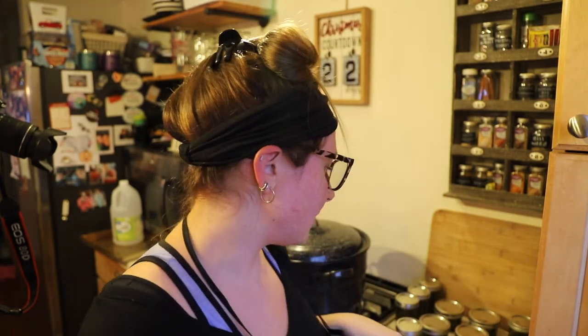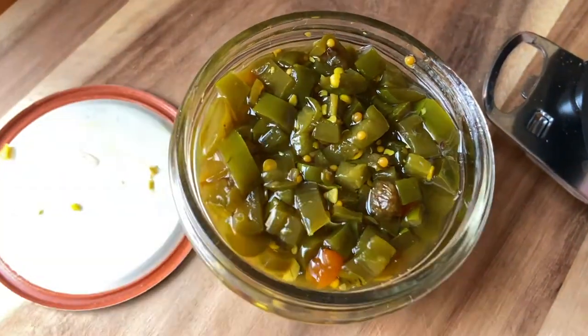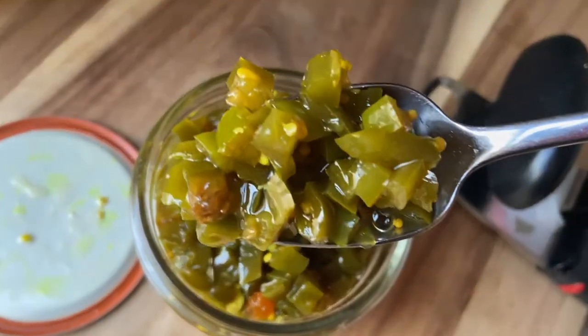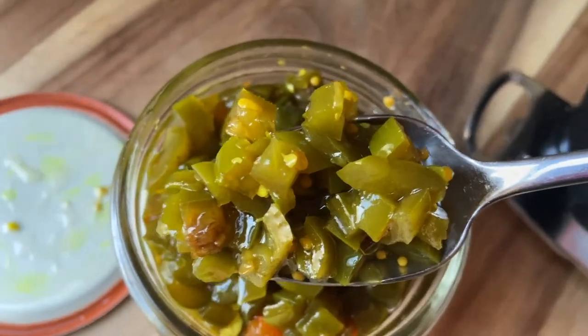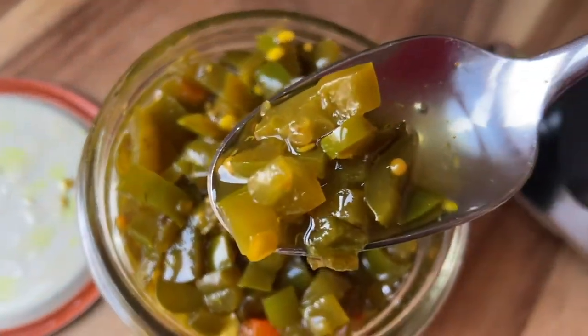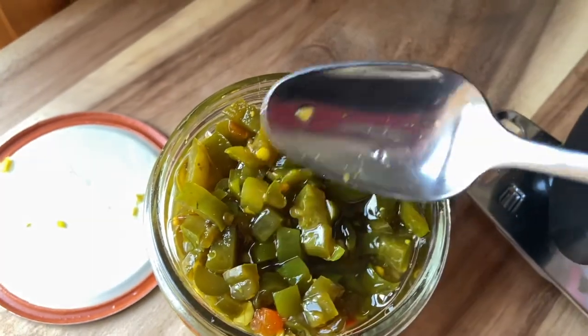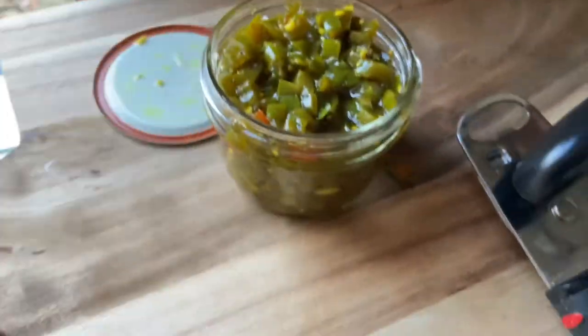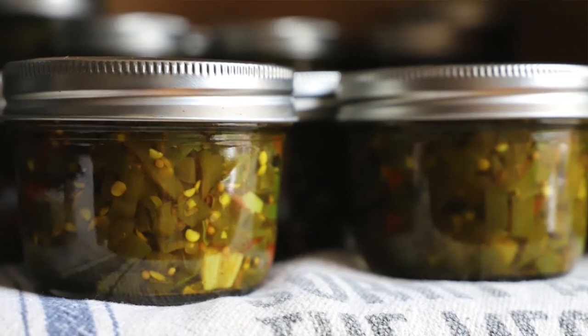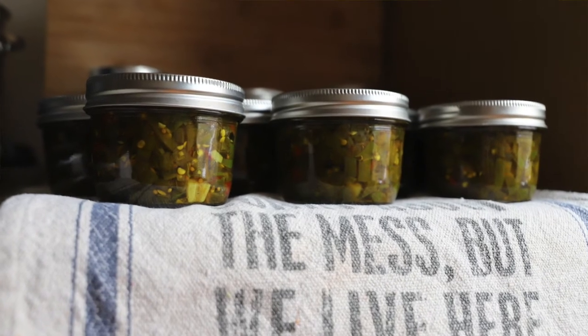We got 16 half-pint jars and two pint jars of candied jalapeños, and they look really good — exactly the same as they did last year. Using frozen peppers doesn't really affect it. I made a batch last year with frozen jalapeños and it tasted fine — the consistency was the same as with fresh ones. It's more of a relish-type consistency; the peppers are soft, not crispy, and it's hot and sweet — a great condiment you just can't find in stores.